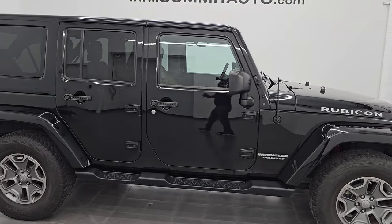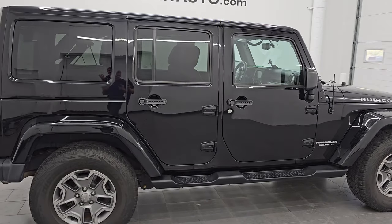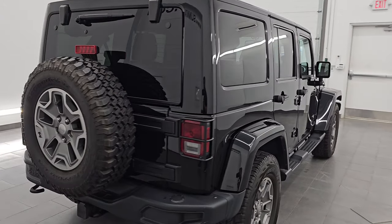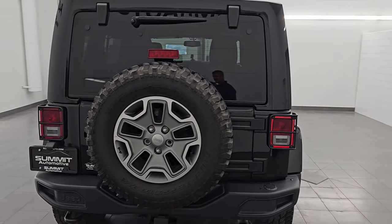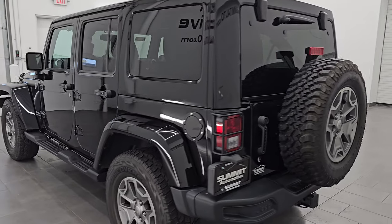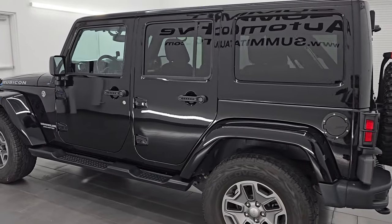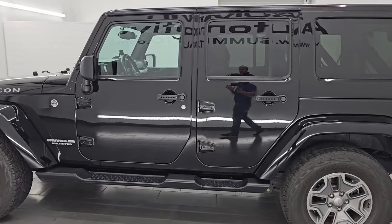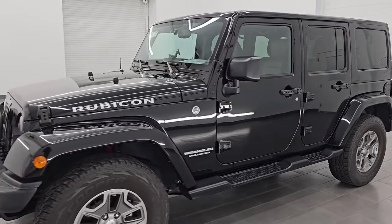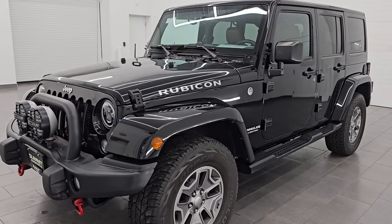Hey everyone, check out this awesome 2016 Jeep Wrangler Unlimited Rubicon in black clear coat. This paint code is PX8 on this one. Stock number is 14819Z. This thing has just about every option that you could have gotten on a 2016. It is in fantastic condition — this is a clean title, history to one owner out of New York.